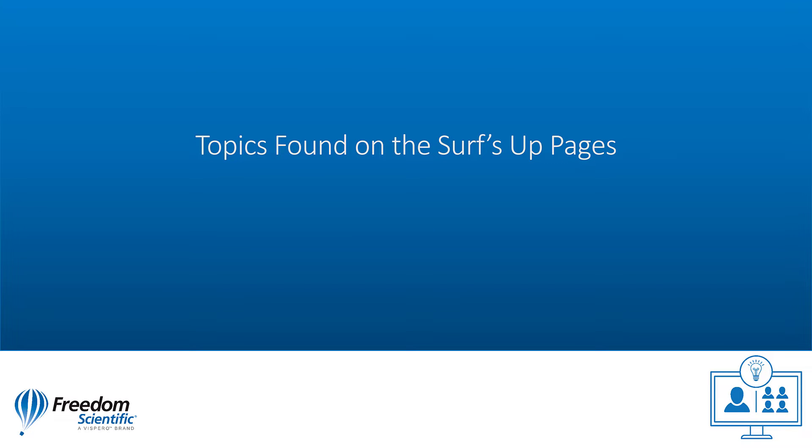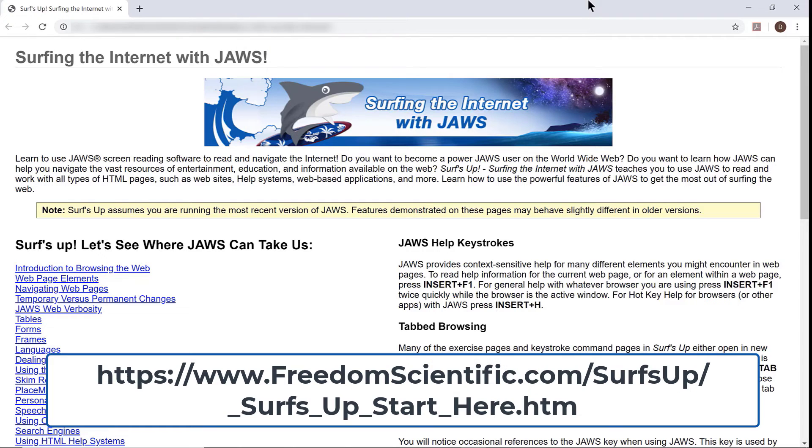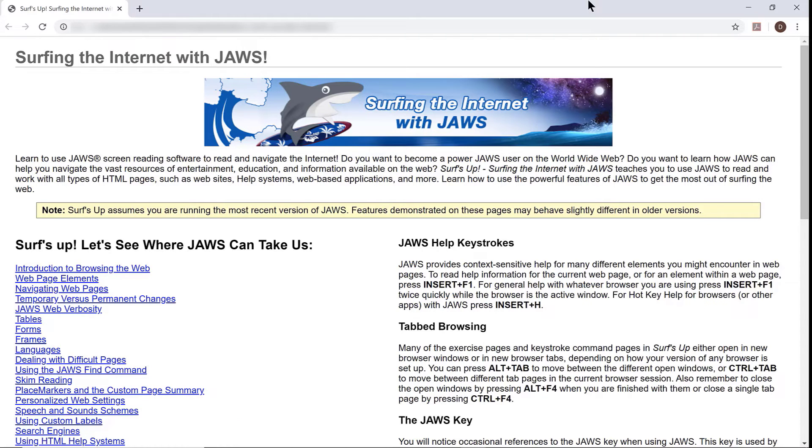Topics found on the Surf's Up pages. I'm on the main page for Surf's Up now, and I have Surf's Up running in Google Chrome. You may also find it online at https://www.freedomscientific.com/surfsup/_surfs_up_start_here.htm. The opening page of Surf's Up has lots of good information. I'm going to press Ctrl-Home.